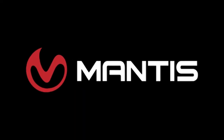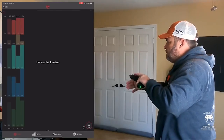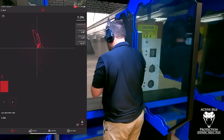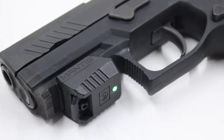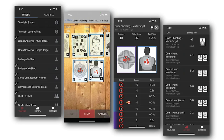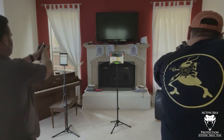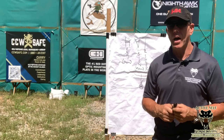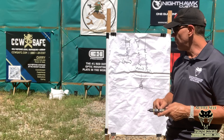Today's video is brought to us by Mantis. The Mantis family of products is integral to ASP staff building handgun and carbine skills and is your most economical and fastest path to improvement. Whether you choose the X10, the Laser Academy, the Blackbeard, or use them all in concert, they will help your practice be more effective, efficient, and fun. Go check them out, pick up a unit, and thank them for sponsoring today's video. I'm Brian Hill with The Complete Combatant, and this is your Mantis Dry Fire Monday on Active Self Protection.